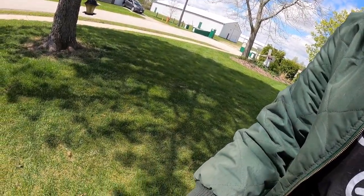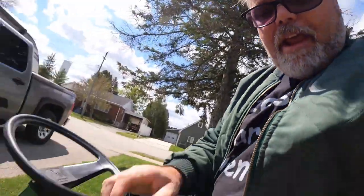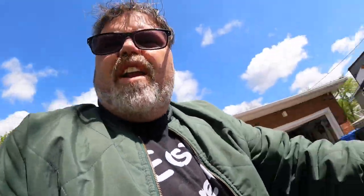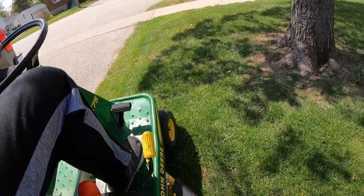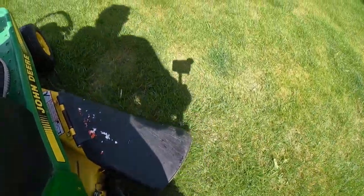I wasn't going to show you cutting the lawn but you've got to hear this thing — you can hardly hear it when the blade comes on. Watch. Like holy crap, man — it's never been that quiet before. Let me tell you what, it cuts like a dream. So there you go.